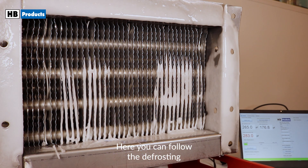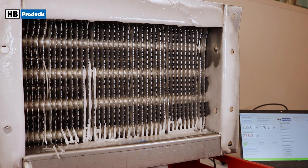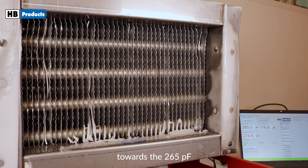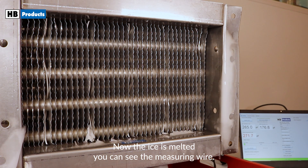Here you can follow the defrosting and see how the measurement starts by growing because water is released. After a peak, it rapidly declines towards the 265 picofarads. Now the ice is melted, you can see the measuring wire.